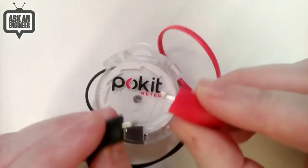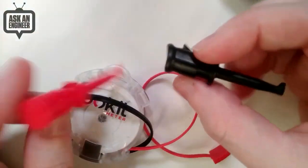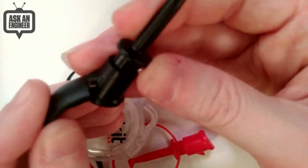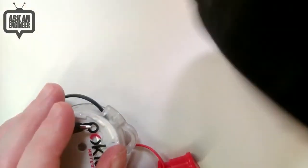These are the little probes, and you can grab them and probe things. It also comes with some nice micro-grabbers. This plugs in quite nicely so you can have a micro-grabber setup. That's optional. It also comes in a case if you like.